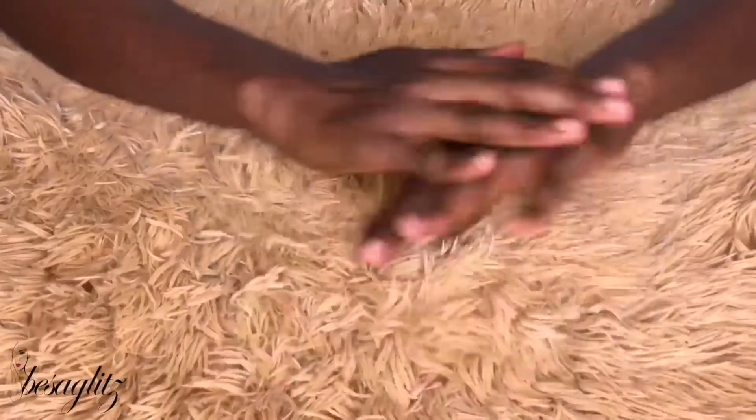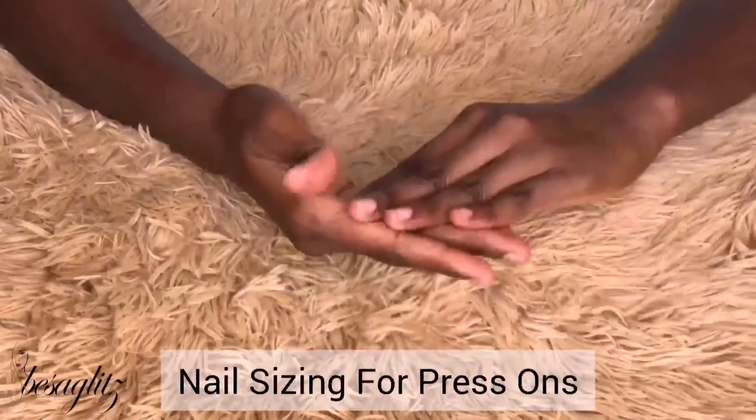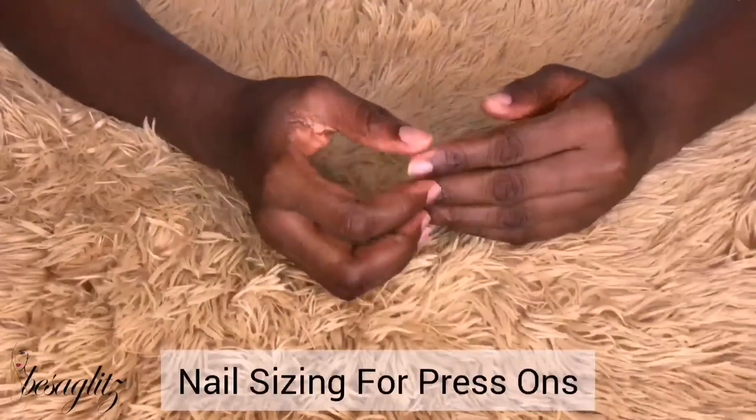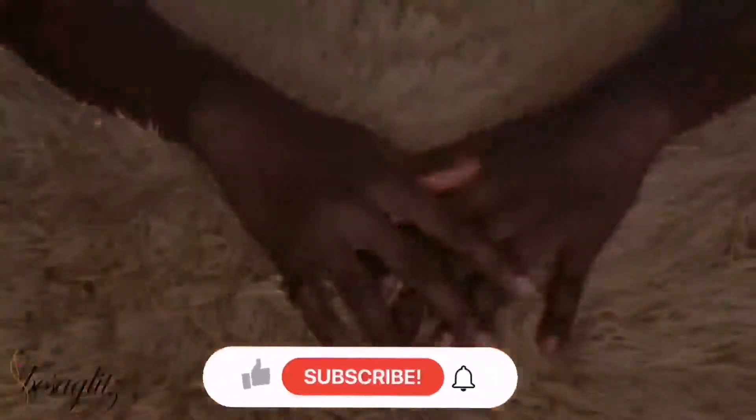Hello and I hope you're doing well. My name is Sessi Kwashi and today I'll quickly be taking you through how to size your nails. There are two ways you could size your nails and I'll be taking you through that real quick.